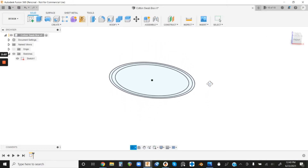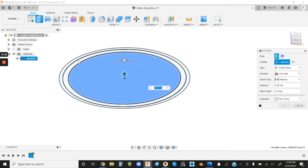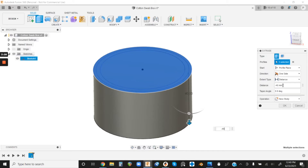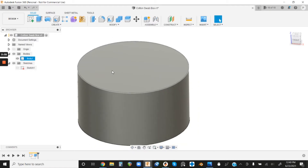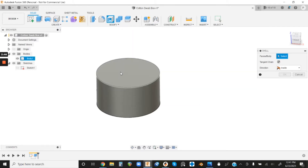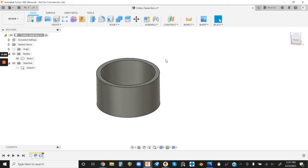That's all we need, so hit Finish Sketch. From here we're gonna create our box using the Extrude command. Left-click Extrude, select the three profiles we drew, then drag down — I want to go about 40 millimeters, so you can punch in minus 40 or type it into the box — then hit OK. Now that it's extruded, let's hollow it out using the Shell command. Left-click Shell, click our top face, punch in five millimeters, and then click Enter.